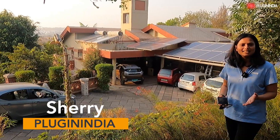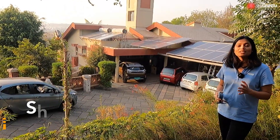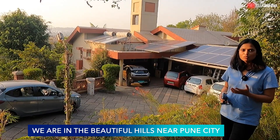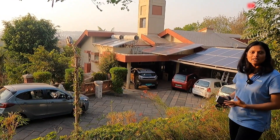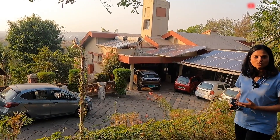Hi guys, I'm the new host with PluginIndia. I'm also an EV owner just like most of you are. I own a MG ZS EV car and I'm really happy with it. I'm an EV enthusiast and I love driving and talking about EVs. I think I'm at a place where we have a very like-minded person who's also an EV enthusiast.